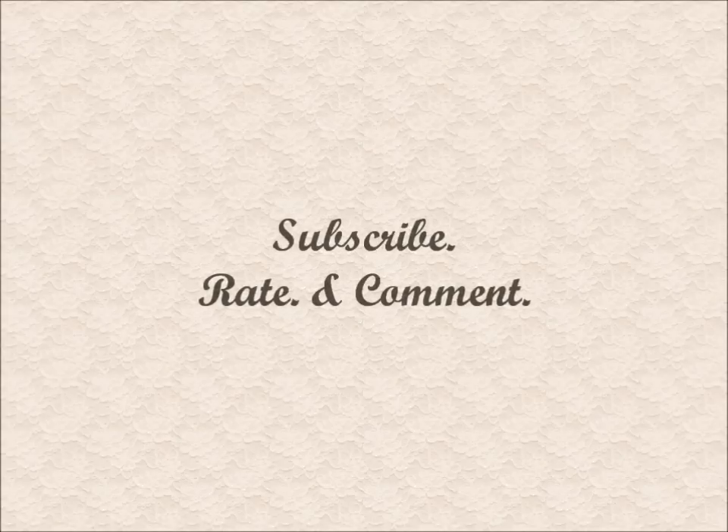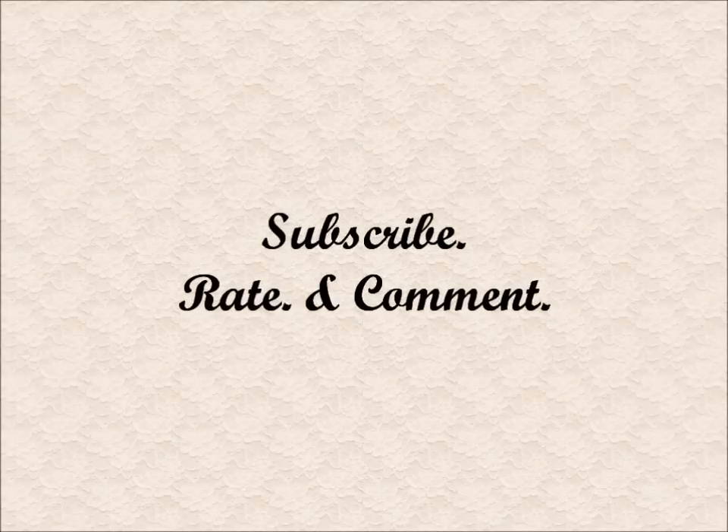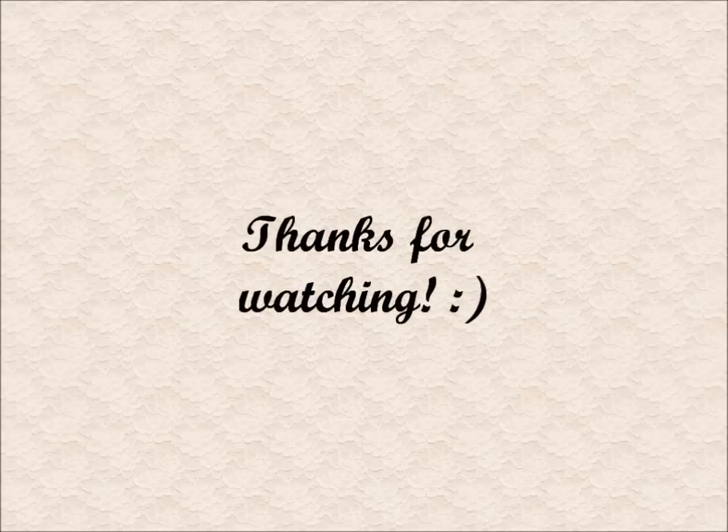If you enjoyed this tutorial, please like it. If you haven't subscribed to me already, please do. And if you have any questions or requests, please leave a comment below. Thanks for watching, and until next time, see ya!